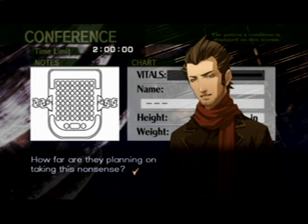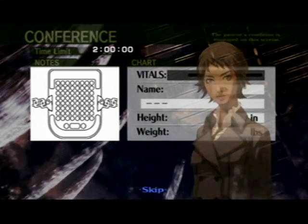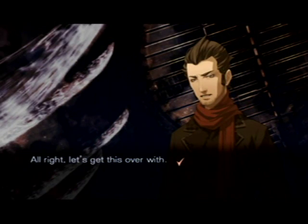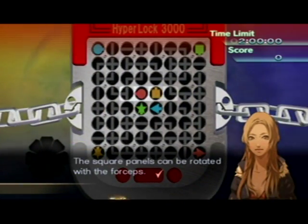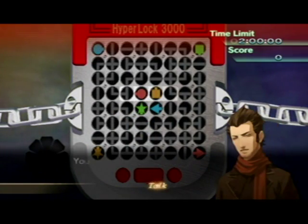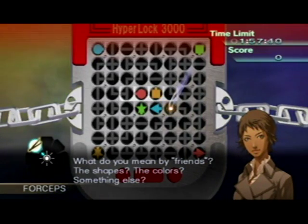How far are they planning on taking this nonsense? Alright, let's get this over with. The square panels can be rotated with a force. Turn the panels and make a path using the line. You said something about connecting the four friends. What do you mean by friends? The shapes, the colors...